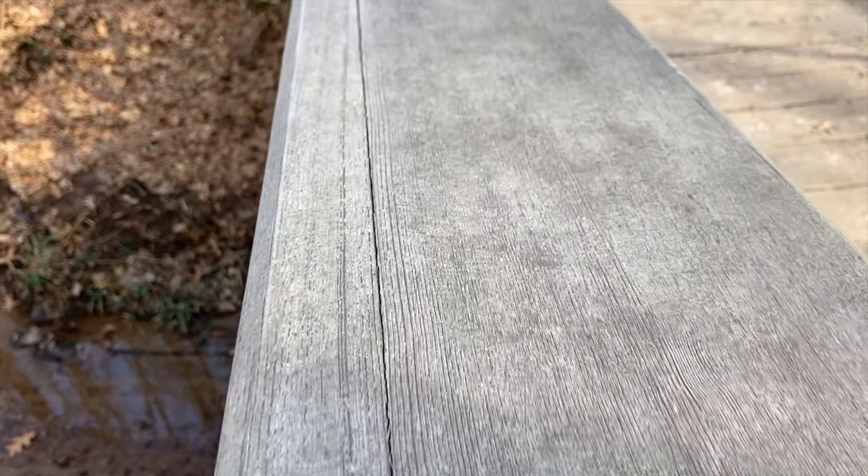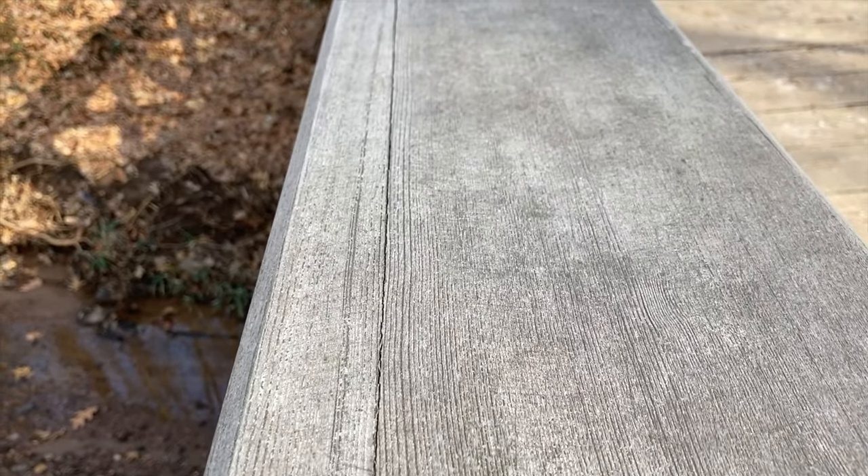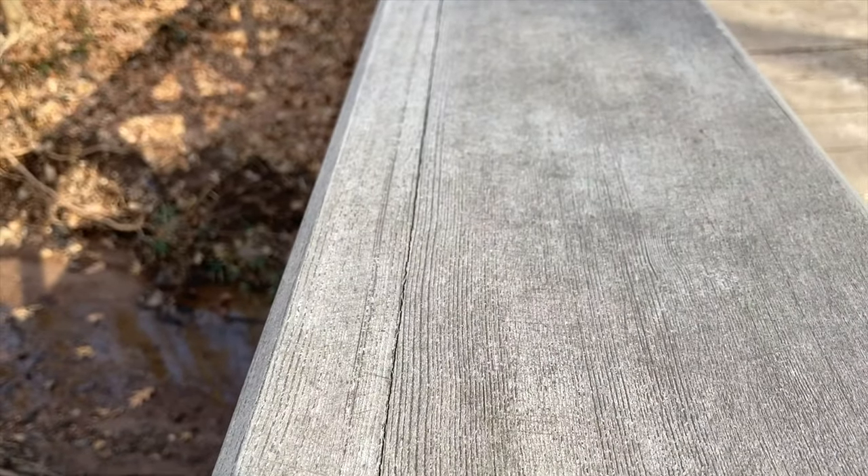Do you see how this shot is a bit wobbly and out of focus? Also, the path is not straight. It can be tricky to get the look you're looking for. That's why this video also includes tips to help you get better shots with the VidPro Skater Dolly.